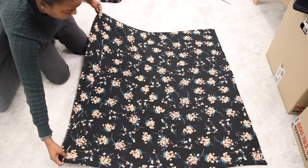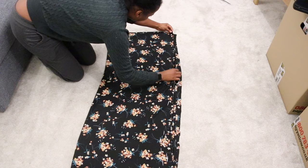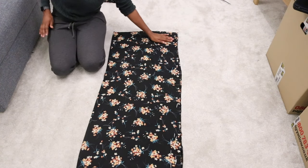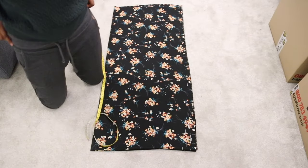With the folded edge still in front of you, fold the fabric a second time so that it is a long thin rectangle. You should have one edge that is completely folded, both on the left and the right side.